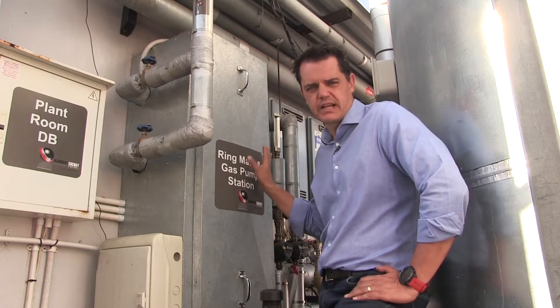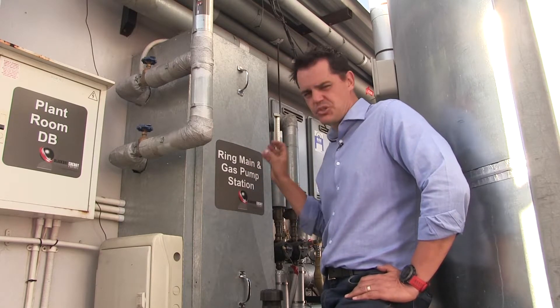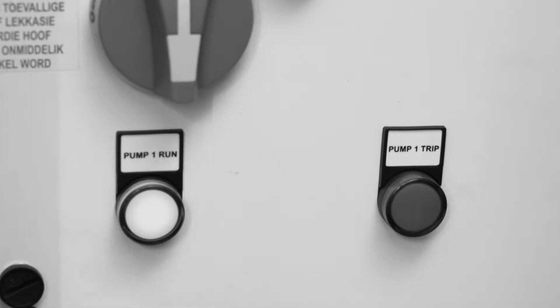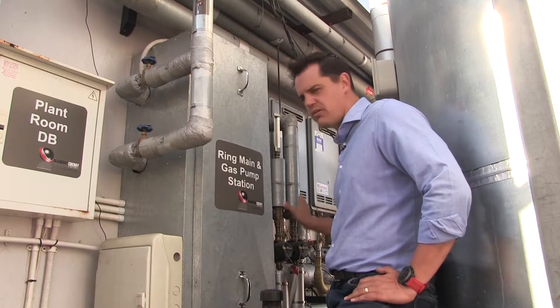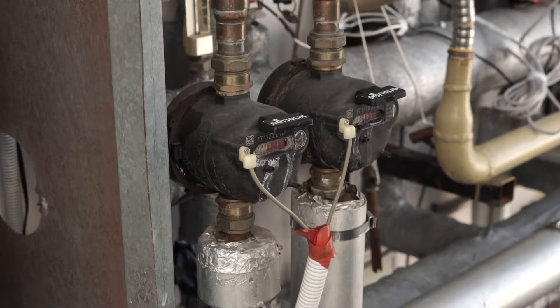The main components of the ring main are two ring main pumps, the main controller and the control unit, and to identify flow we've also introduced some extra visual gauges that you can check.